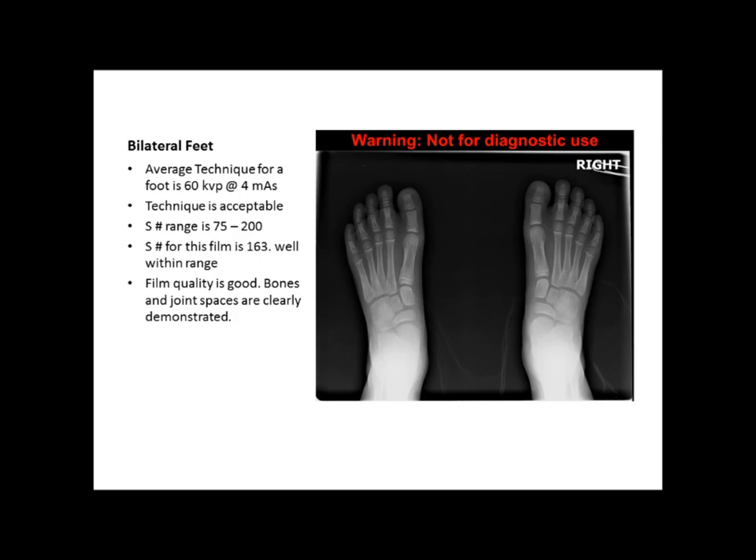Bruce and Jonathan's Imaging Critique. Our first image here is some bilateral feet. According to what we see here, the film looks like it's exposed pretty decently.